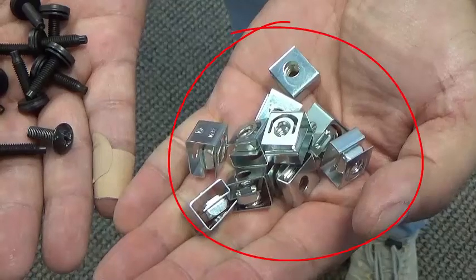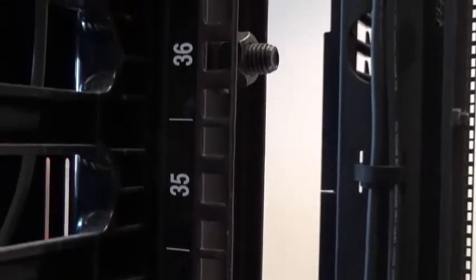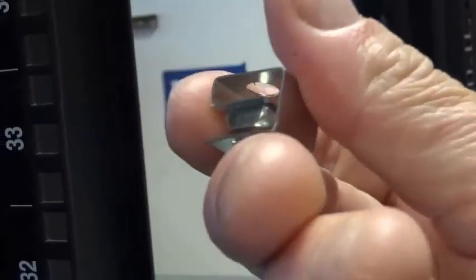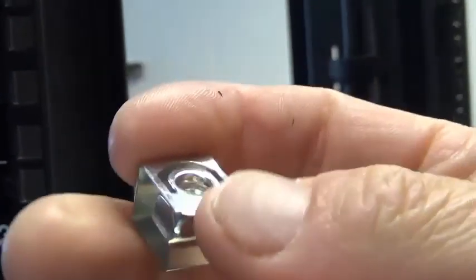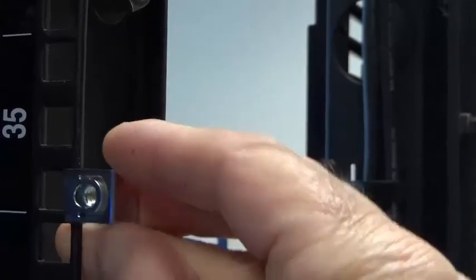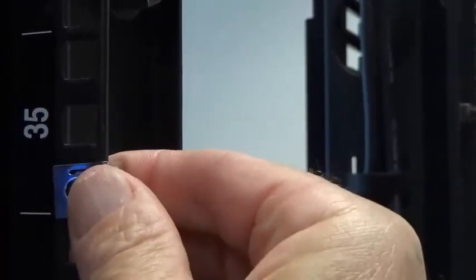In our case, we have round holes in our rack and so do not need cage nuts. In the case of the standard square holes, you would use cage nuts. Once the cage nuts are installed, slide the shelf into position and have a helper hold up the rear of the shelf while the 4 screws are started in the front. Don't tighten them completely yet.